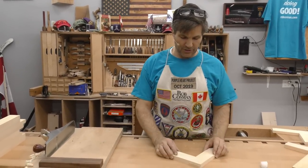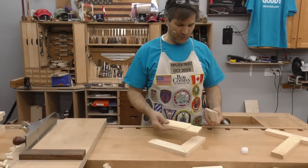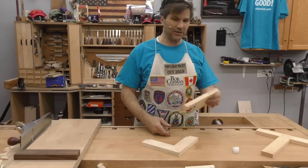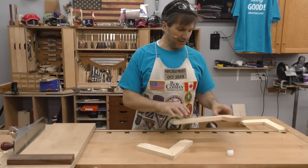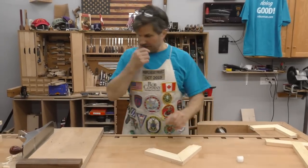The mitered one I'm going to do with just hand tools. The end lap I'm going to do on the band saw, and this T-lap I'm going to do on the table saw. Alright, let's get started.